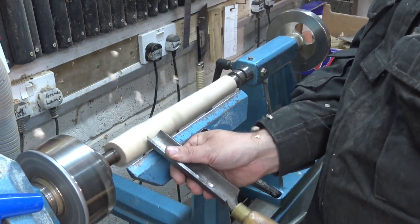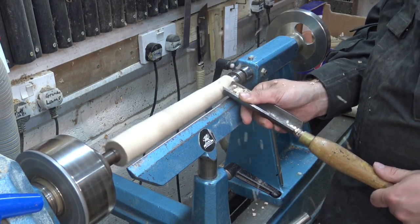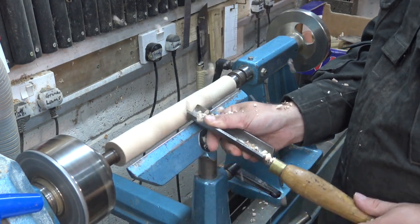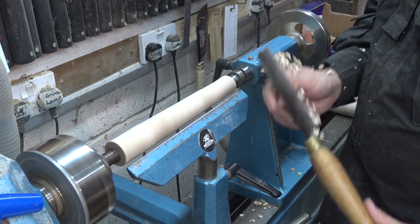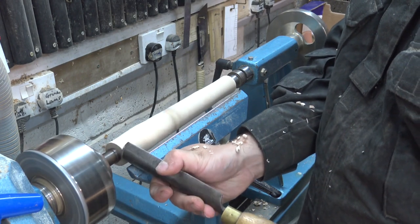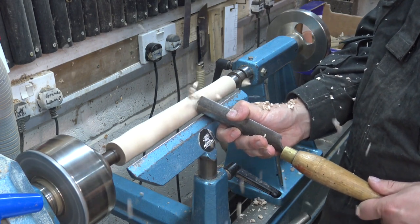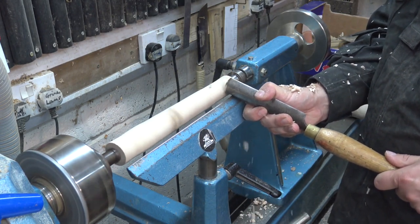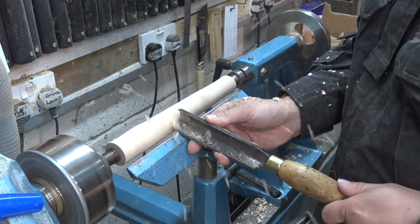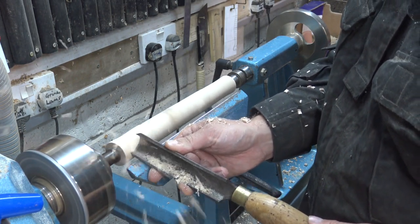I start off with the roughing gouge, using the center of the roughing gouge with the handle down and the bevel rubbing — you can see the shavings coming over at the top. As this piece dried out it's gone almost into an oval shape, which is pretty cool. As soon as I get roughly into the round I can start using more of the edges — the wings of the roughing gouge. That allows me to wear down the tool nice and equally, so when I'm taking it to the grinder I'm not wasting tool steel. Also, if you sharpen the points of the wings you can get a nice smooth cut off the wing, almost like a skew.